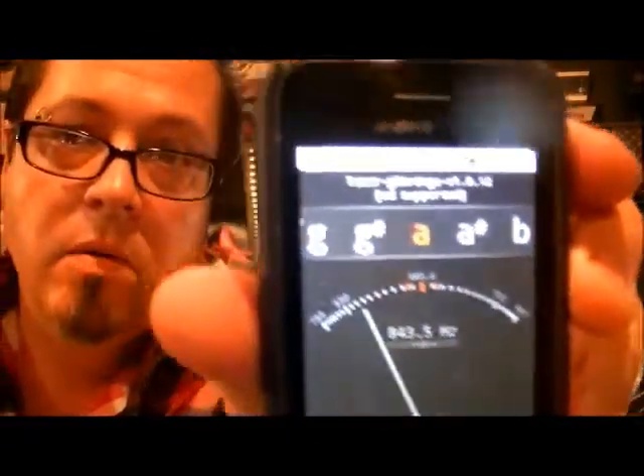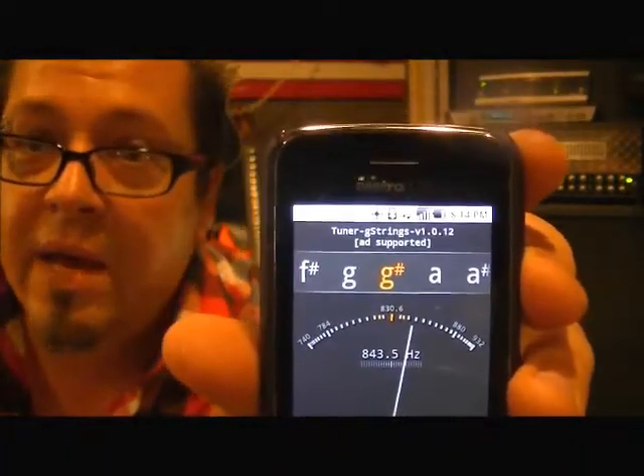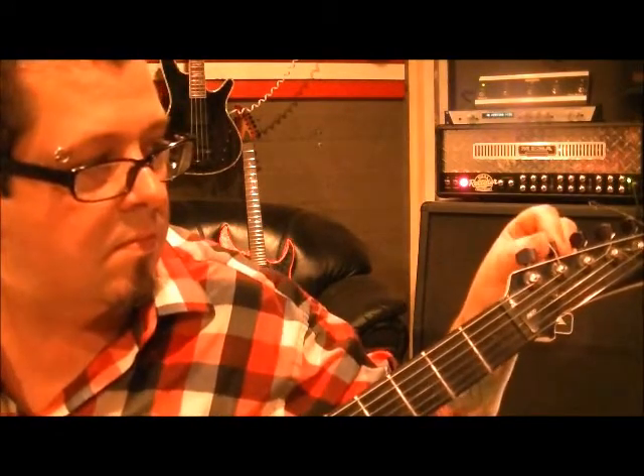So we did E. Our next string is A. I'm going to highlight the A on my tuner — there it is. We need it to go a half step flat, right? G-sharp is a half step flat from A. Some tuners may have A-flat, the little lowercase B. So let's sound this one and I'm going to be turning it lower — got it. Struggled with that one a little bit.